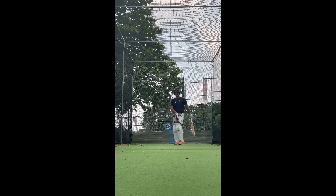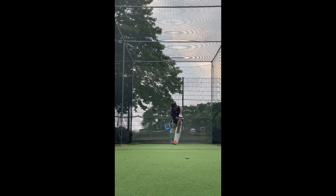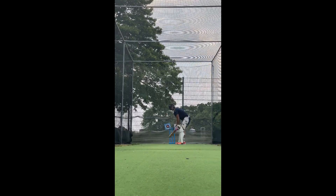A smaller stride is needed, and this allows your head to get right over the top of the ball and allow your contact point to be just ahead of the pad. Your head should be nice and strong and still and follow down the line of the pitch.